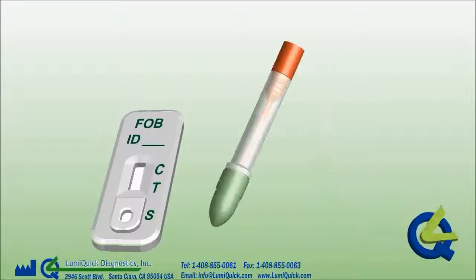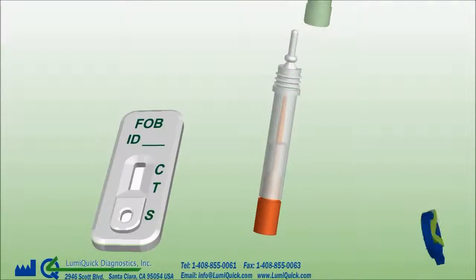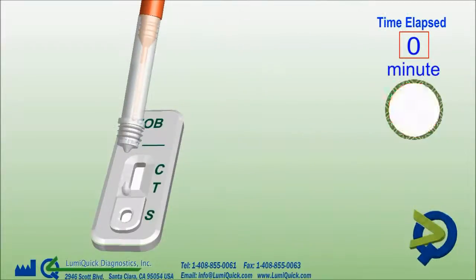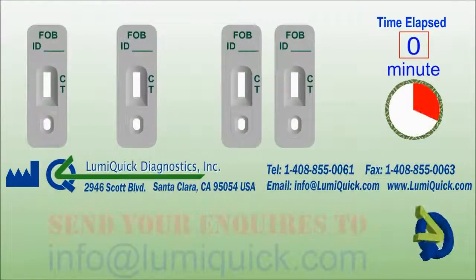Remove the green cap. Turn the tube upright. Snap off the tip. Turn down the tube and hold it in a vertical position over the sample well of the device. Deliver 3 drops of sample into the well. Read the results at 5 minutes.